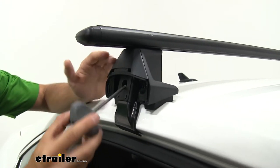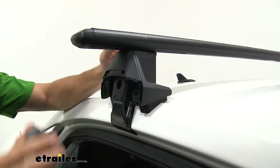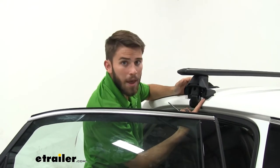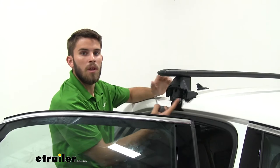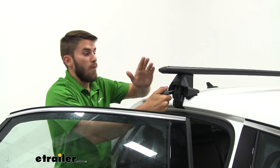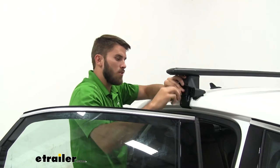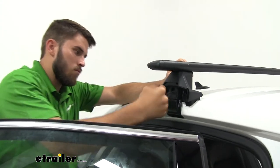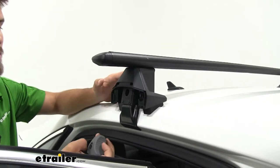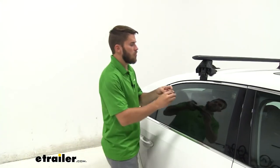Tighten the bolt on the inside of the foot just to where the hook is making contact with the frame of the door — don't pull too much on one side, just a couple of turns. Then do the same on the other side. The pad may pull off the vehicle slightly; that's okay, just begin tightening it down again. Work back and forth, doing a couple of turns on each side until it's fully torqued. When you hear that click, it lets you know it's torqued to the correct specifications. Repeat on the other side, shut your doors, and throw your end caps on.